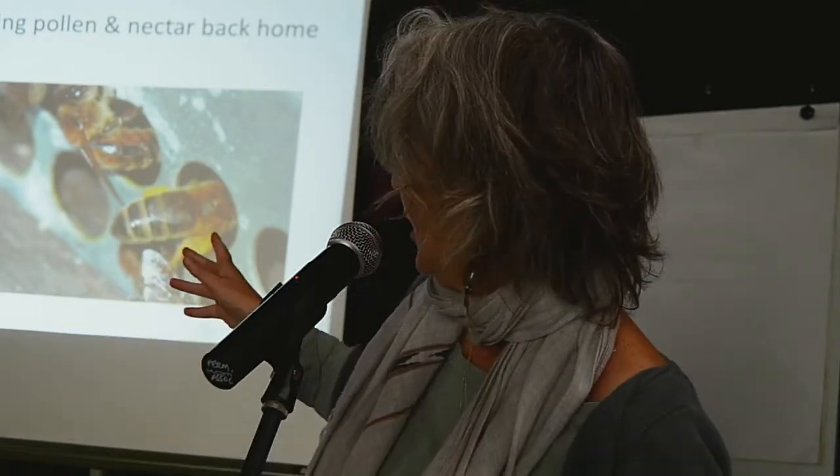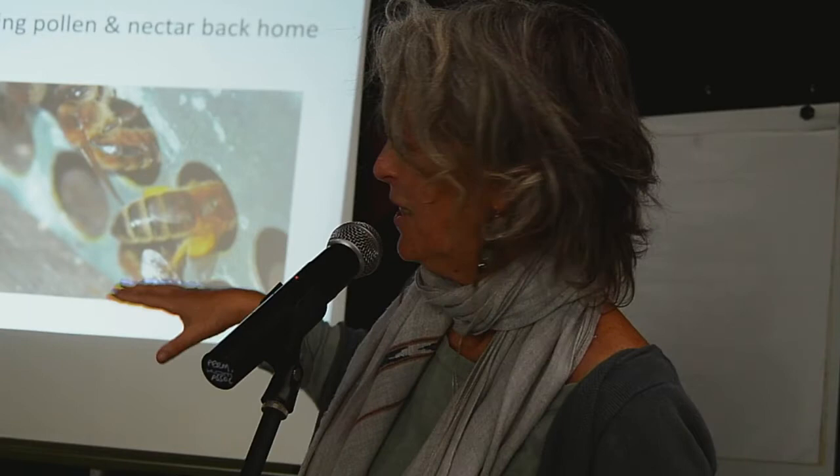Social bees — honeybees and bumblebees — all collect pollen and pack it into pollen baskets. A bumblebee can carry up to 50% of her body weight in pollen while also carrying maybe another 40% in nectar in her honey crop — quite remarkable. She's a great pollinator due to the fuzz that catches pollen on her hair, not just what she packs into her pollen baskets.